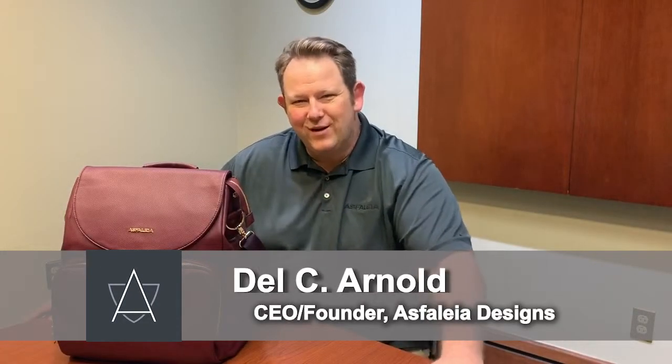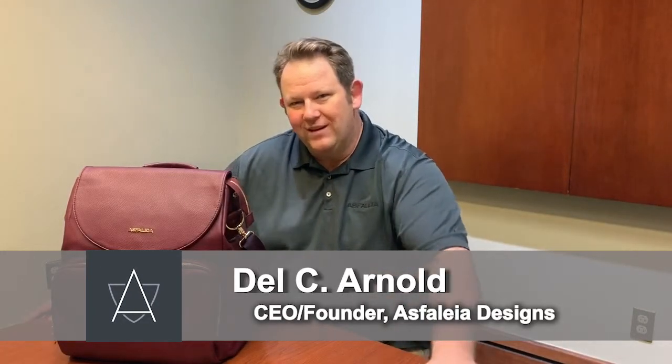Hello everybody, my name is Del C. Arnold. I'm the CEO and founder of Asfalia Designs, and today we're going to be reviewing our diaper bag.